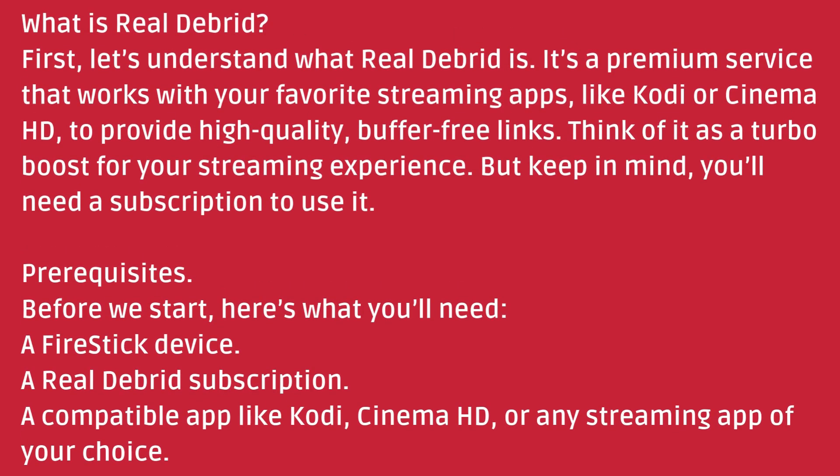What is Real Debrid? Let's understand what Real Debrid is. It's a premium service that works with your favorite streaming apps, like Kodi or Cinema HD, to provide high-quality, buffer-free links. Think of it as a turbo boost for your streaming experience. But keep in mind, you'll need a subscription to use it.